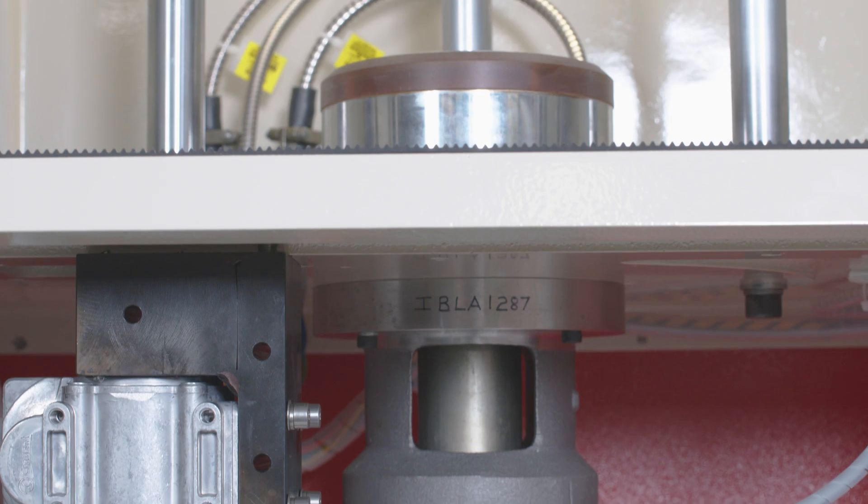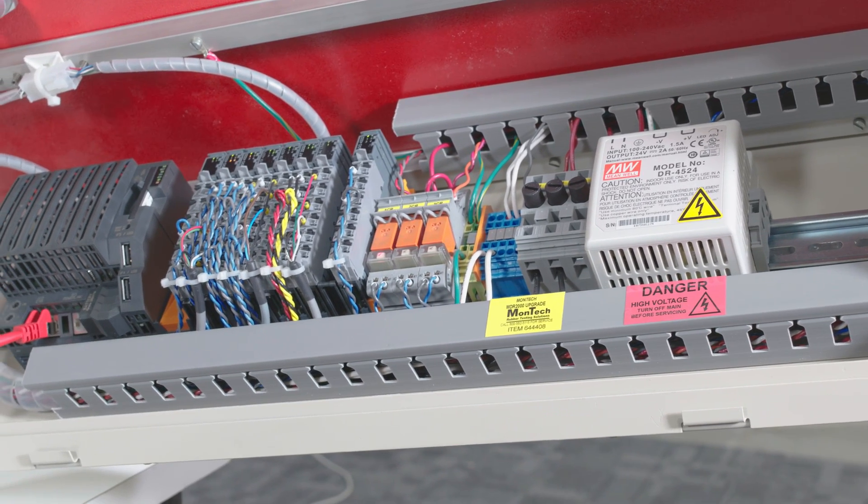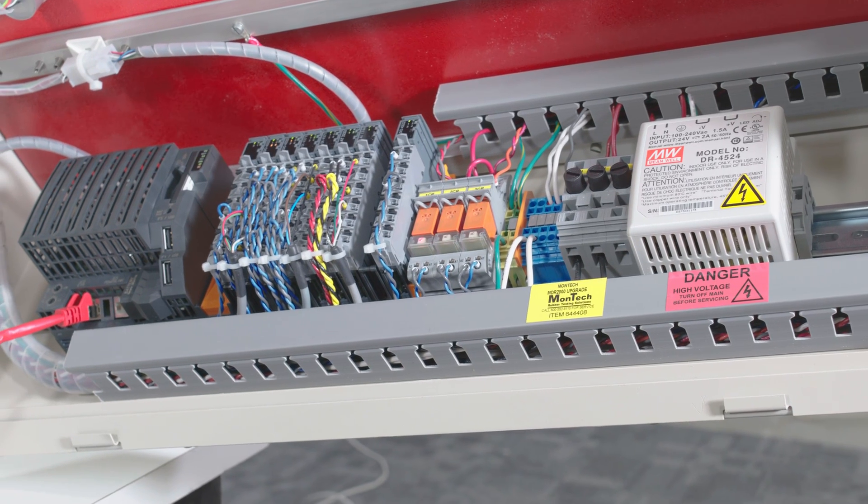The central shaft assembly is checked and new bearings are installed. Old circuit boards and ribbon cables are replaced with a new state-of-the-art Montec PLC and new wiring.